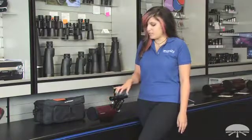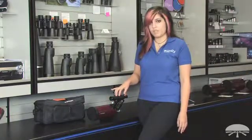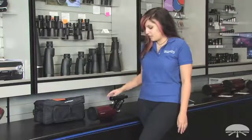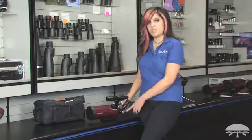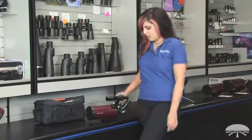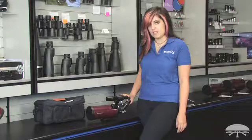It comes with a 6x20 finder scope that's really good for aiming accurately in the night sky. It comes with a 45-degree angle diagonal that is a correct image, perfect for daytime use. It also comes with a 25-millimeter Sirius Plossl eyepiece.